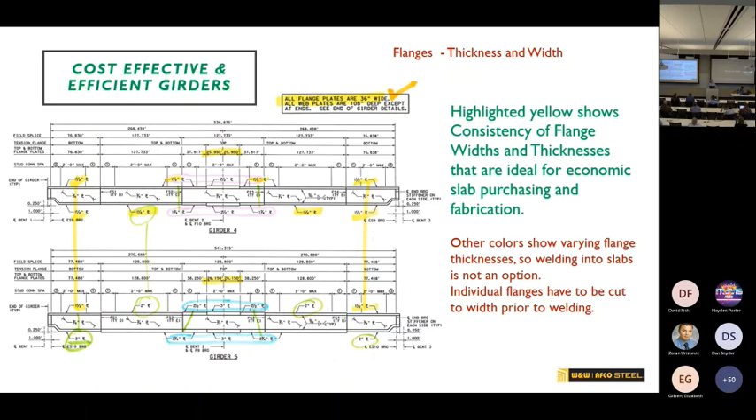Texas is generally very good about this. On a Texas curved job, girder lines one, two, and three had all flanges the same size — shown in yellow — so you could nest all that material together. But girder lines four and five, which were longer, had changing flange thicknesses shown in green, blue, and pink. There's not enough material in those situations to nest, so you're buying the full-width plate for just a small piece. That waste goes all the way back to the DOT because the fabricator has to estimate it that way upfront.